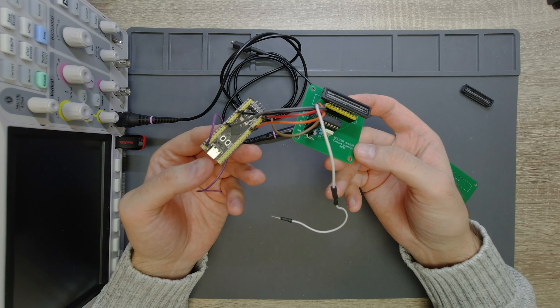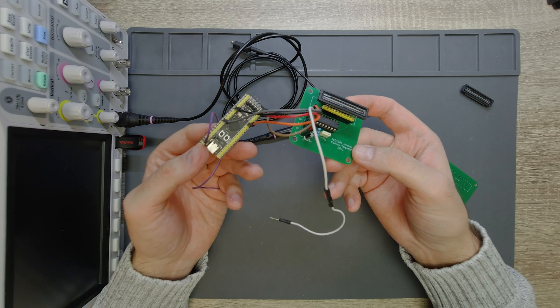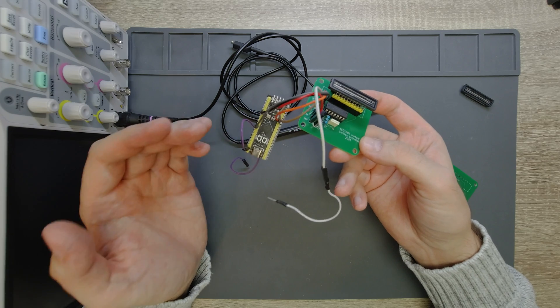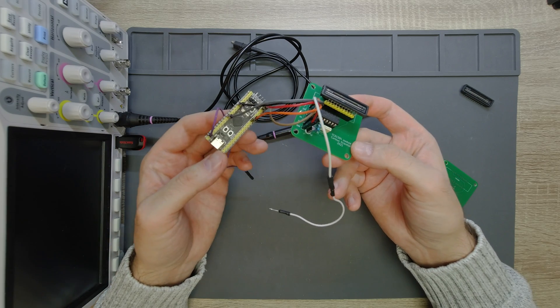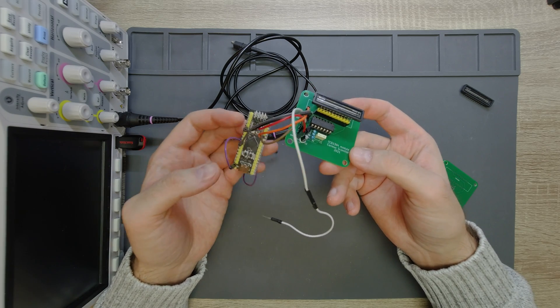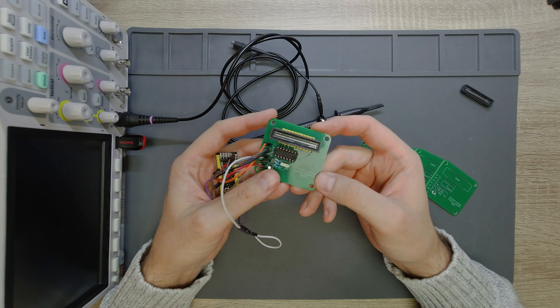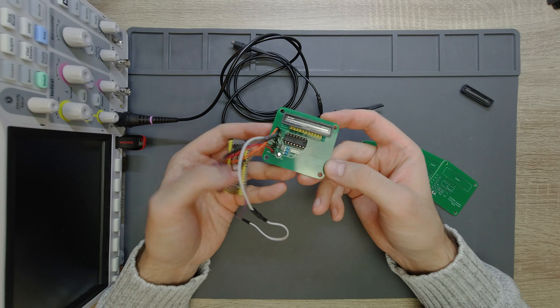I picked this particular device because they are nowadays much cheaper than the blue pill and they are more powerful — more memory, higher clock, more timers and so on. So this is more suitable for this somewhat demanding task.